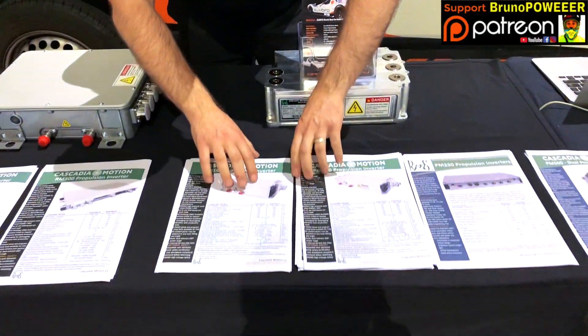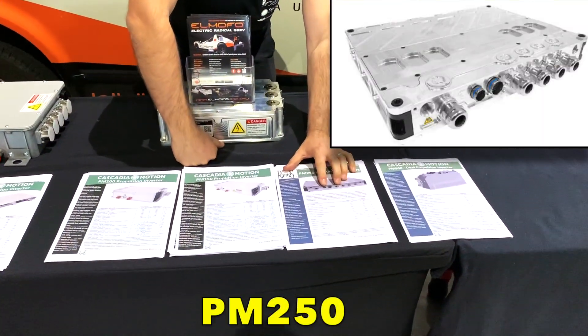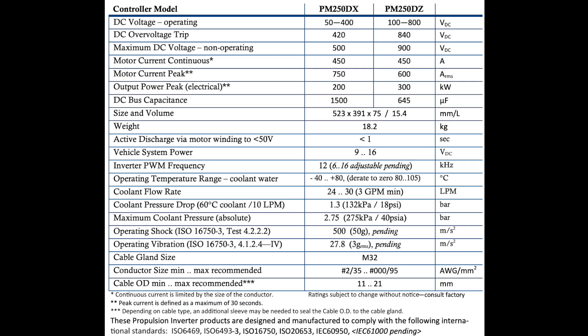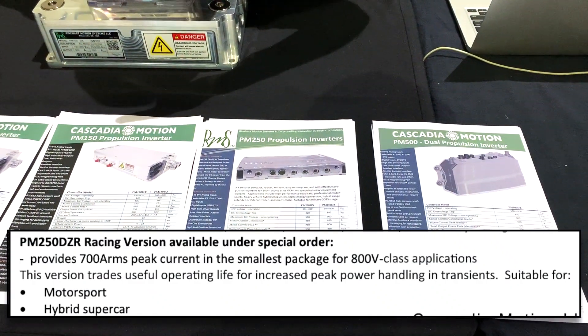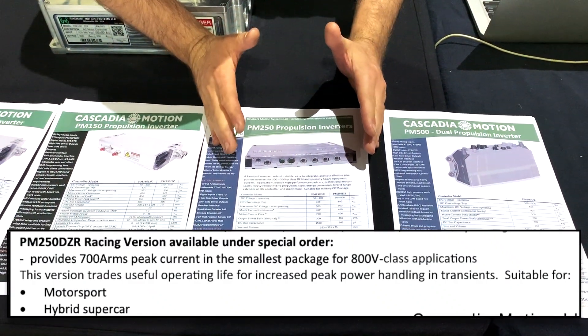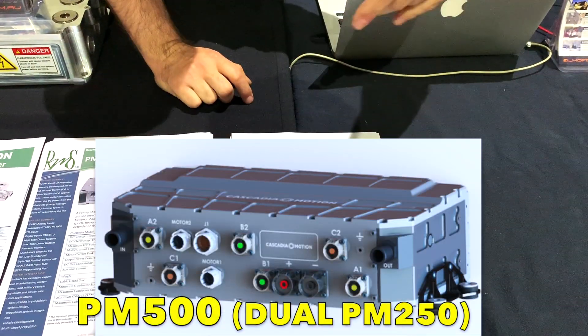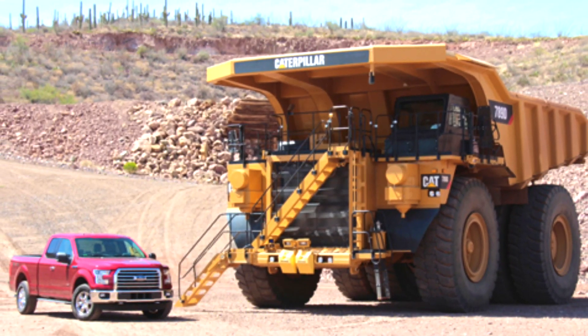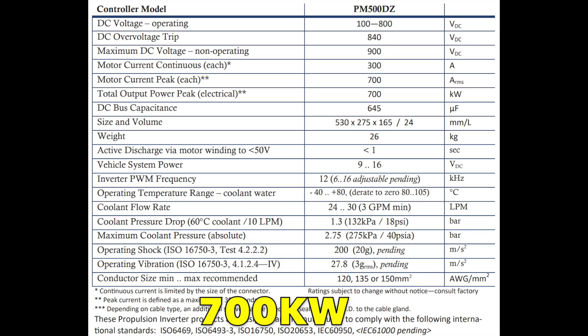And then you have some models like the PM250 — it's really powerful. When you have supercars or monster electric cars, you're gonna have two electric motors and two PM250s. The PM500 may be for a mining truck, something like an army tank. This is like 700 kilowatts — lots and lots.